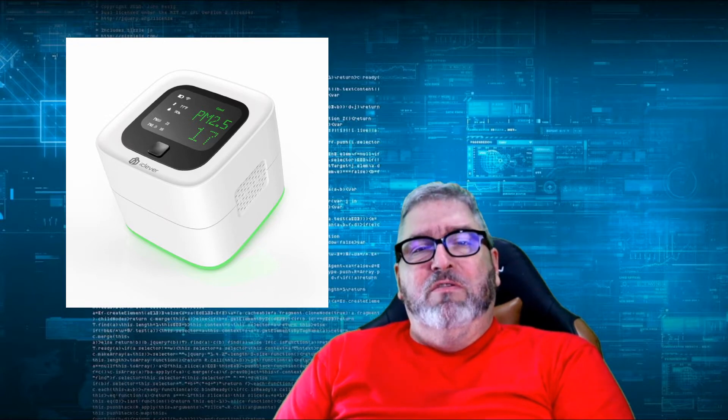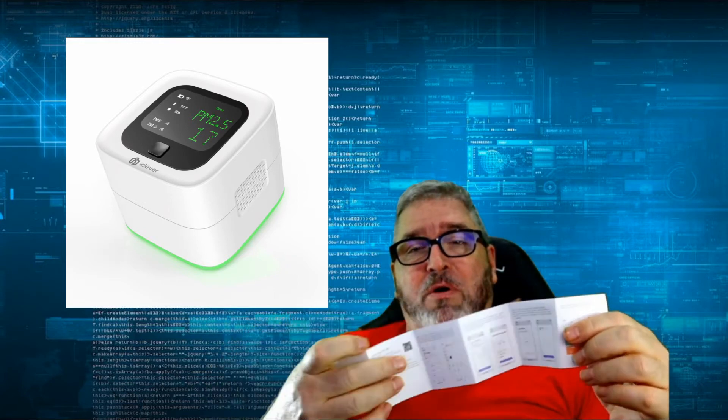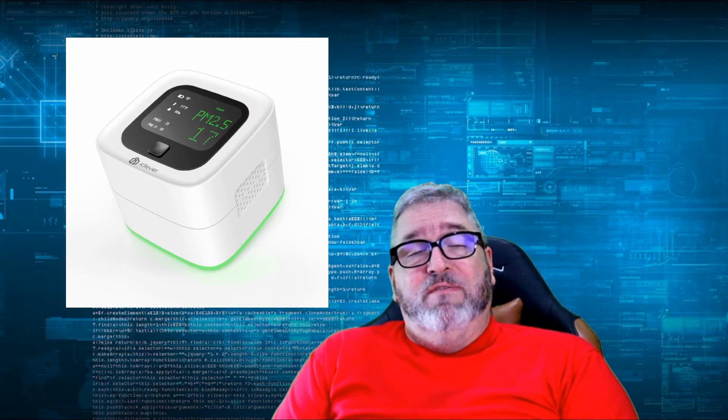I wanted to go through the installation of this — it seems to be super easy. It's controlled over Wi-Fi through an app on your phone only; you cannot control it through your computer. It is controlled through the Smart Life app, which we've used in the past, so we don't have to install anything new or create a new account. We use that for the smart plugs we have around my office.